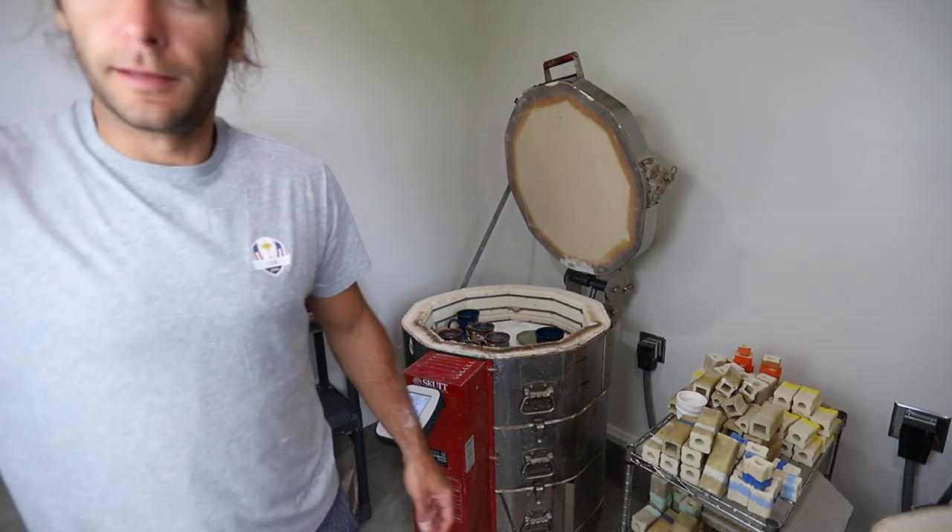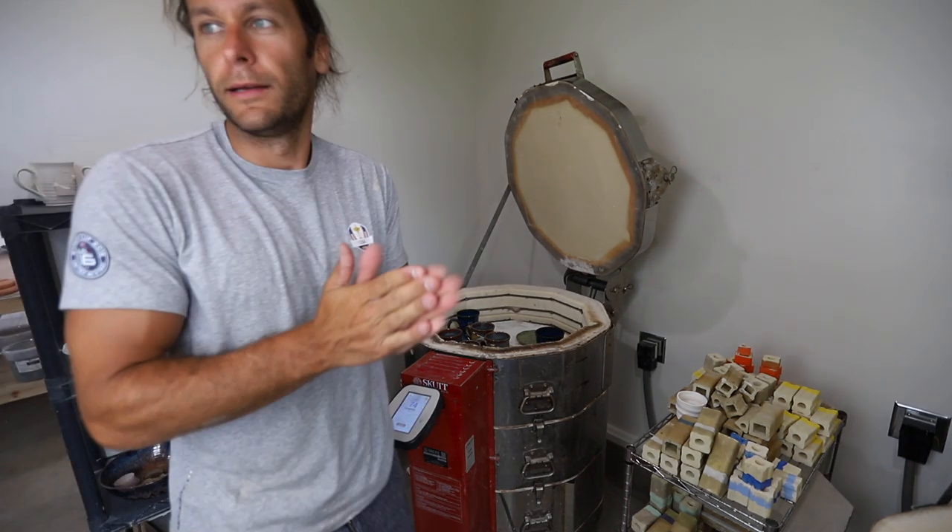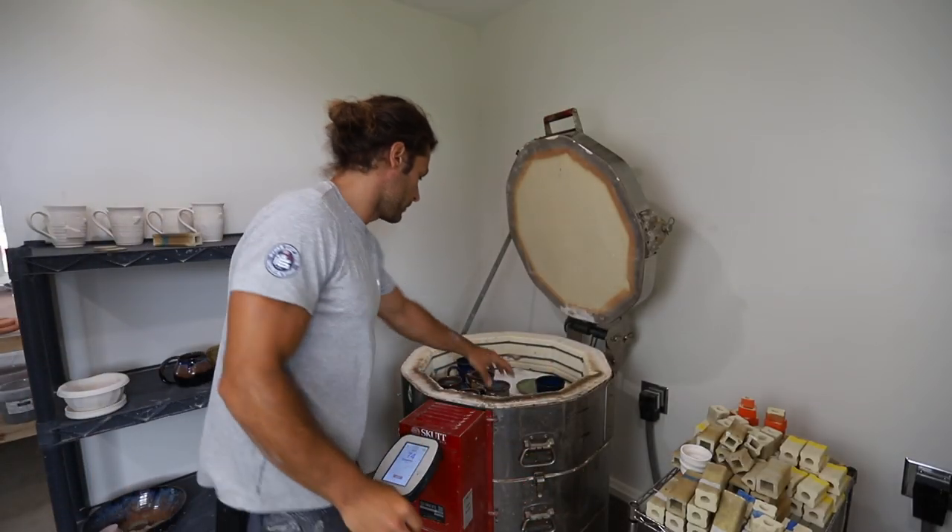All righty, friends. We are here. We are ready. We got our lights, we got our camera, we got our mics, we got our action. Okay, so first things in here are Canyon Skies Minnesota mugs.